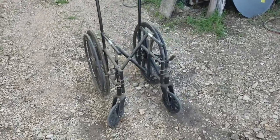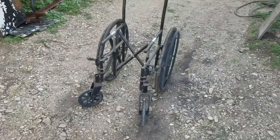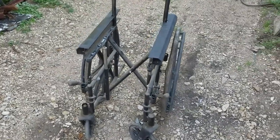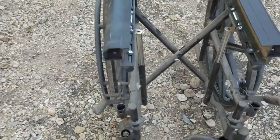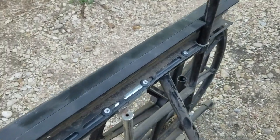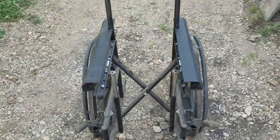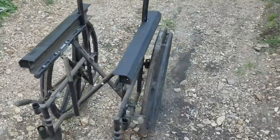I'll bring you back in a little bit and show you the progress. Well, I found some scrap in my shop here and I screwed it on here, added it to the top of it to make it look a little bit better.